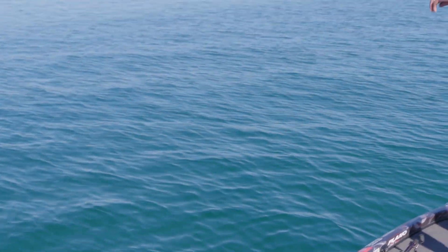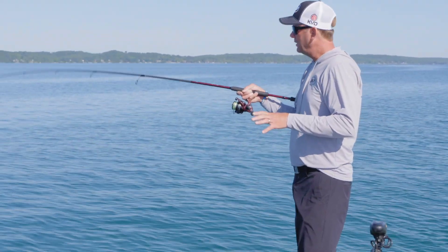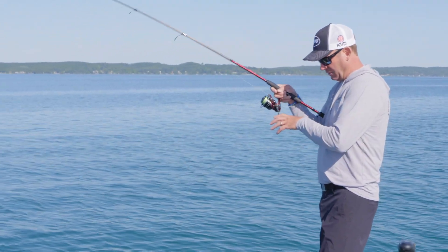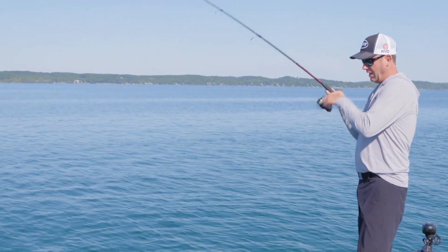You still got a lot of power to fight a fish with a rod like this, but I just can't stress enough how important it is to have long rods for this type of fishing. When you're open water fishing — and smallmouth fishing almost always is — you want to have these type of rods.